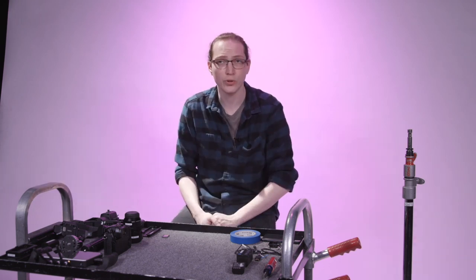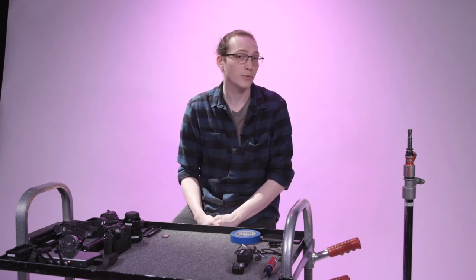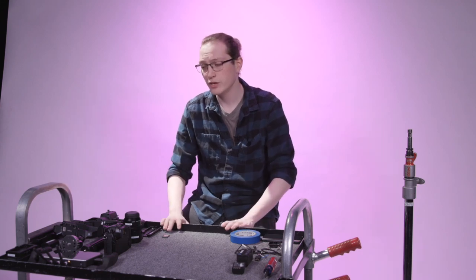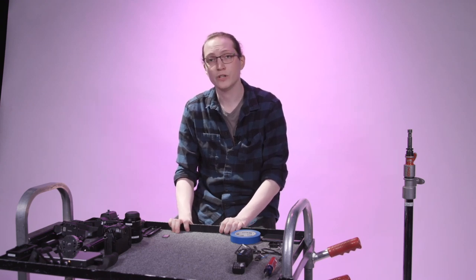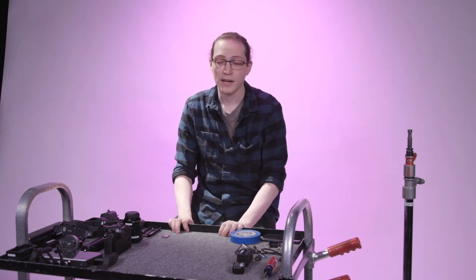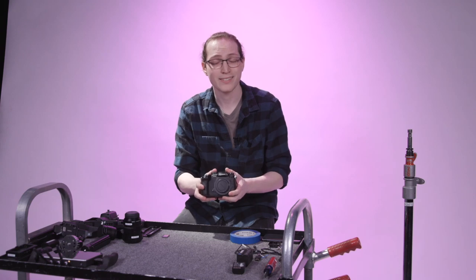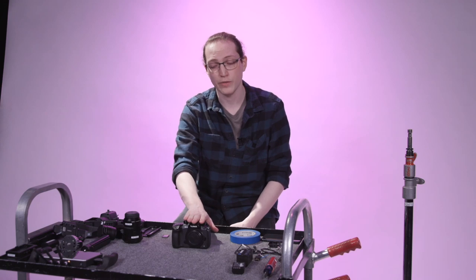Without further ado, let's get into the build. Today we're doing a build that if you've watched some of our other videos you've definitely heard me mention before — it's my favorite budget-friendly build. Most of what we're looking at here is accomplished for about under $200. If you watched the video we did with IndieMogul, it was a big part of that. This is the low-budget music video setup. The core of that build is the Panasonic GH5, an awesome little budget-friendly camera that packs a punch.